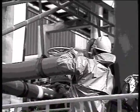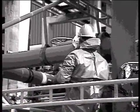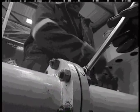Flanged joints rely on a gasket to achieve an effective seal between the plant components. Typical chemical plants have many thousand flanged joints and it's important that systems and procedures are in place to ensure that these joints are always remade to the original design standards.